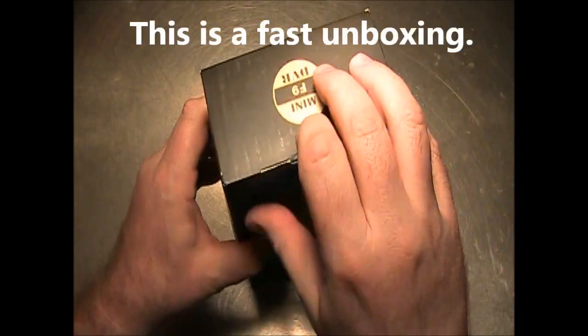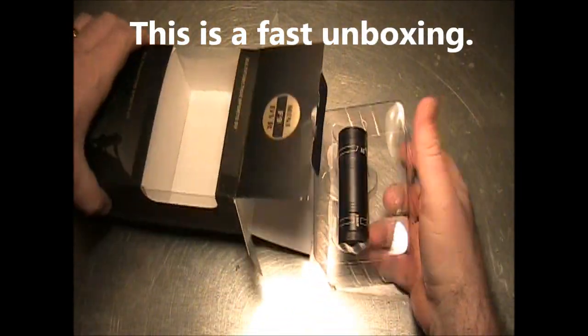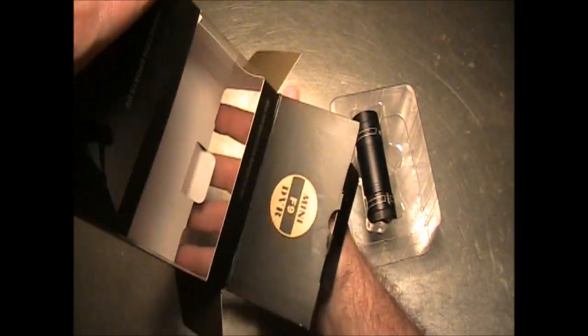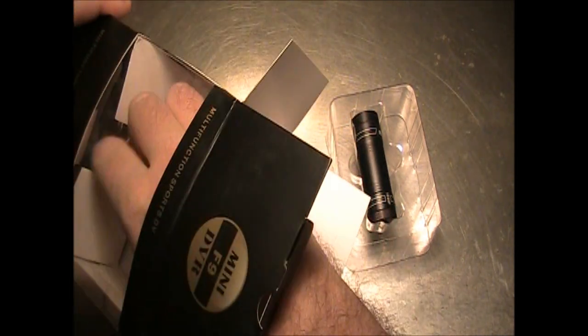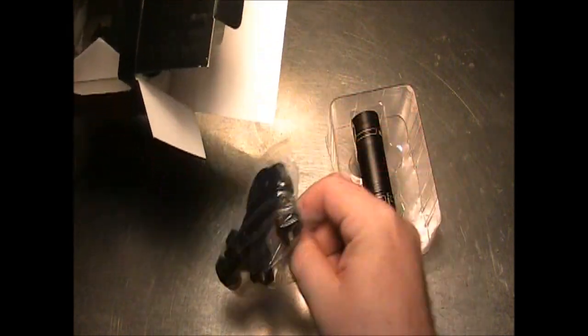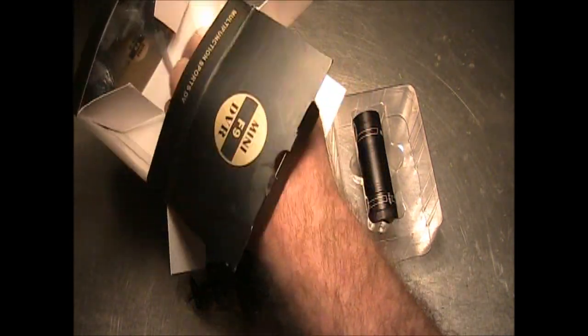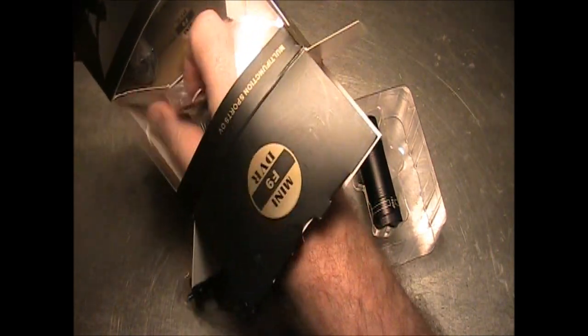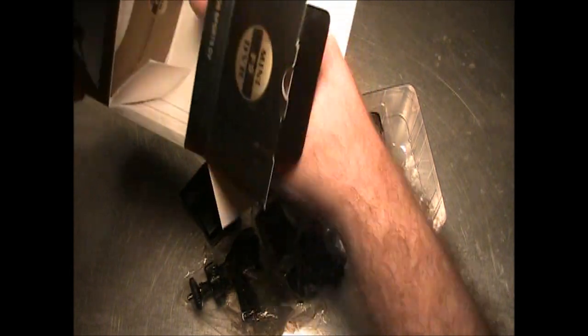I'm just going to do a quick unboxing on this, and this has not been opened yet. Looks like it comes with a lot of accessories that I had not planned on getting. That's good.